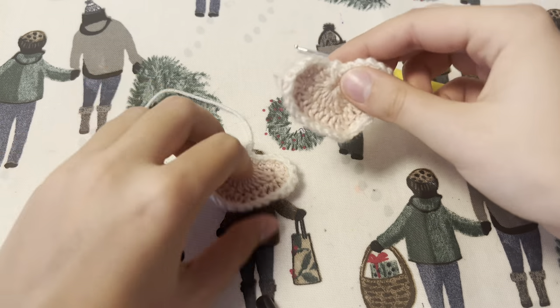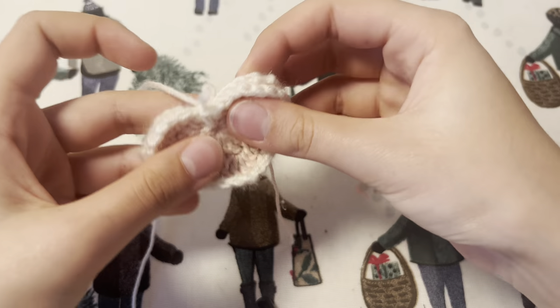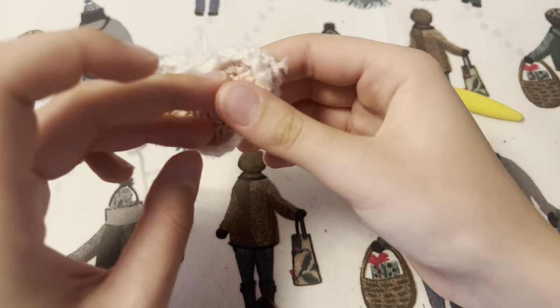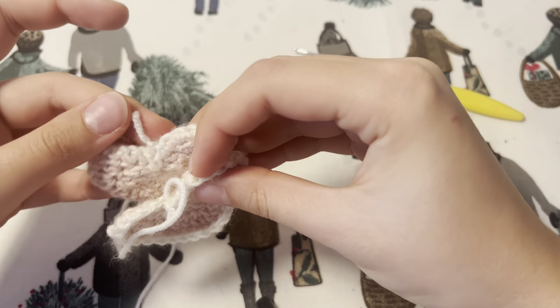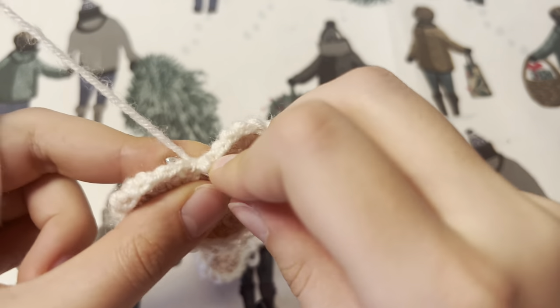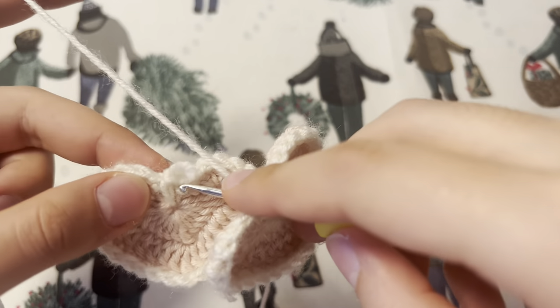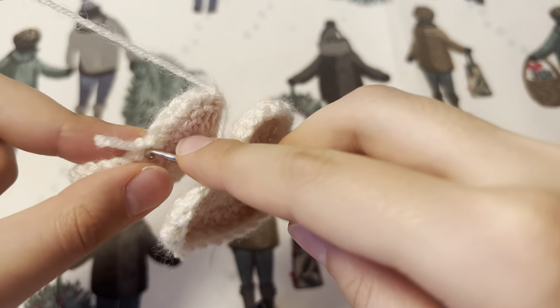I want to make another heart following the same pattern, and we're going to attach them with single crochets just like I'm doing on the screen. You can stuff it if you want to — I think I'm going to stuff mine, but it will look completely fine if it's not stuffed. In order to stuff it you want to leave a little gap and then fill it.